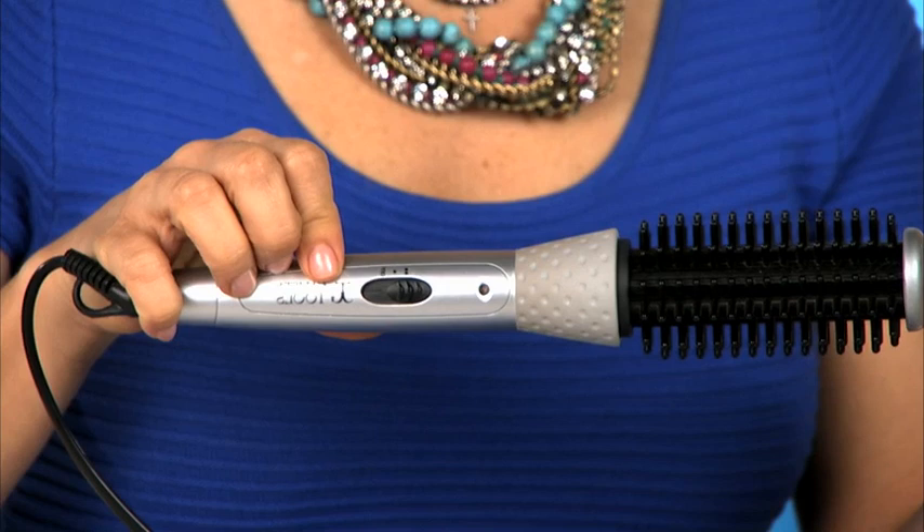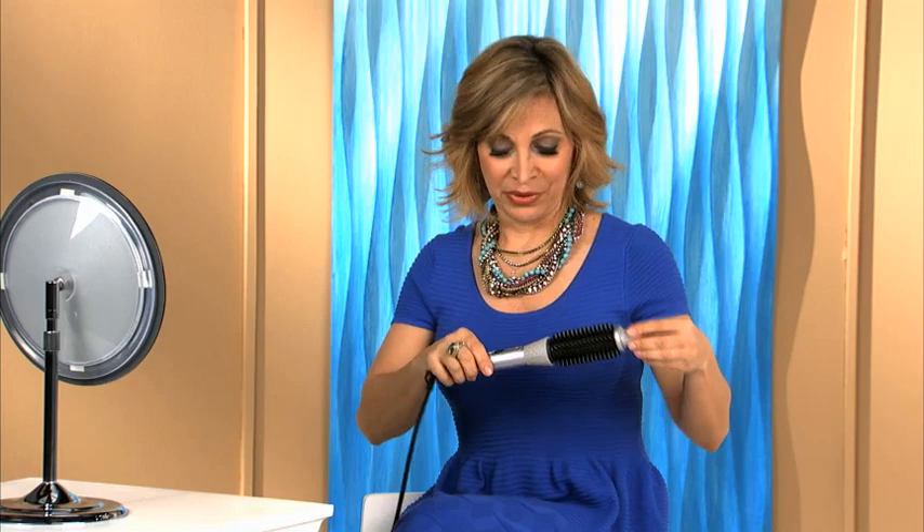What's going to happen is the indicator light starts to blink once you've turned it on. When it goes solid red, which is in less than a minute, then you're ready to go. Also, there's an automatic shutoff built right in, so if you set this down after one hour, it's going to shut off automatically.